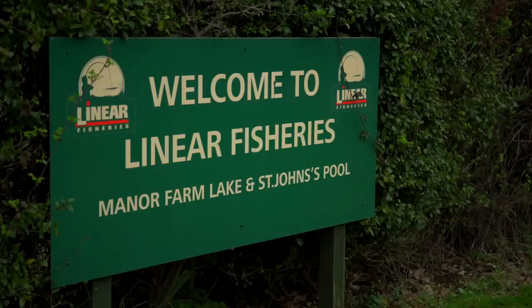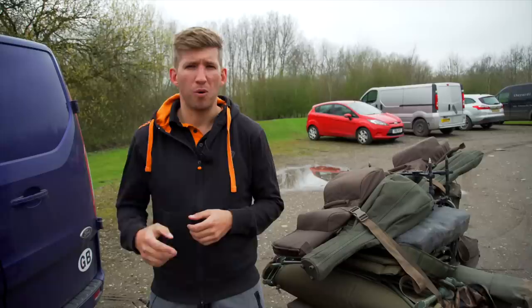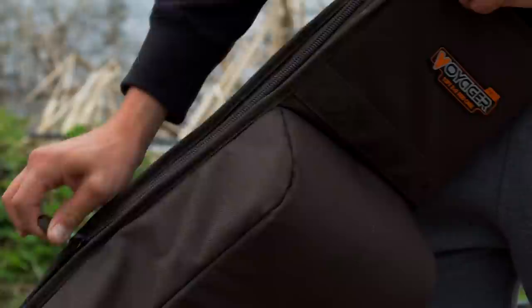We've just completed the one hour 45 minute drive from the Fox offices in Essex and arrived in Oxfordshire at the Historical Linear Fisheries Complex. Over the next 48 hours I'm going to be joining Tom Maker on the banks of Manor Farm, a lake that holds carp to just shy of 50lb. It's early April, the big girls are due and I can't wait to get in the swim and start picking Tom's brains, hopefully getting amongst some of these Oxfordshire carp.